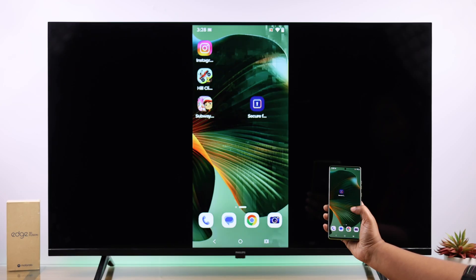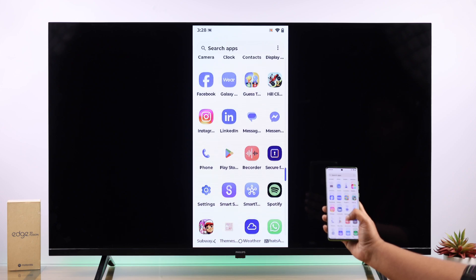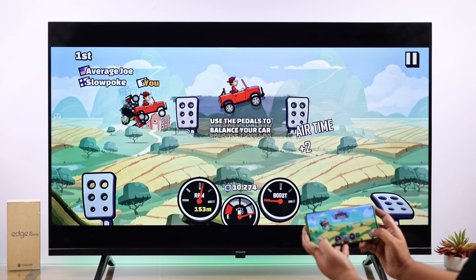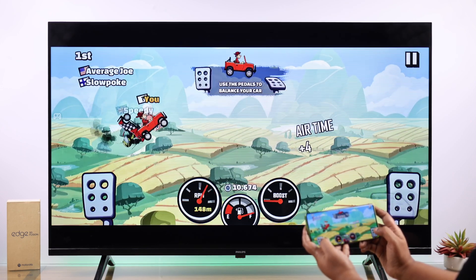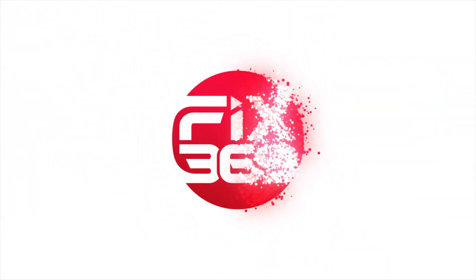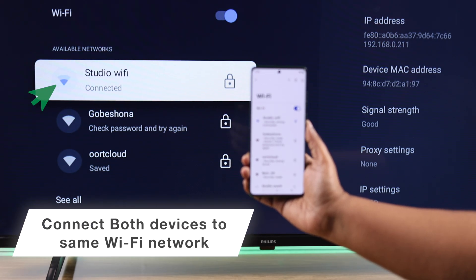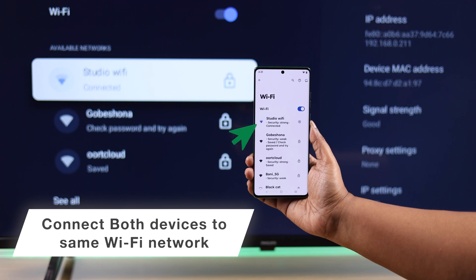Today let's talk about how to wirelessly screen mirror or screencast your Motorola with any Google Smart TV, including this Phillips Google Smart TV. Before you start casting, make sure both your smart TV and your Motorola are connected to the same Wi-Fi.